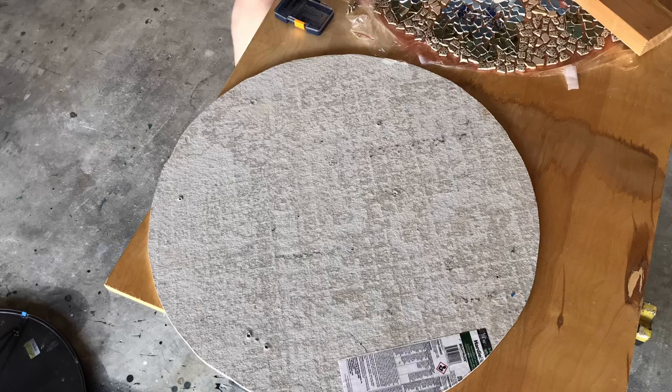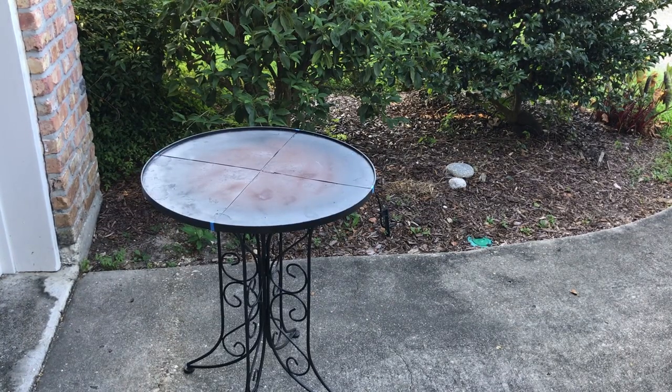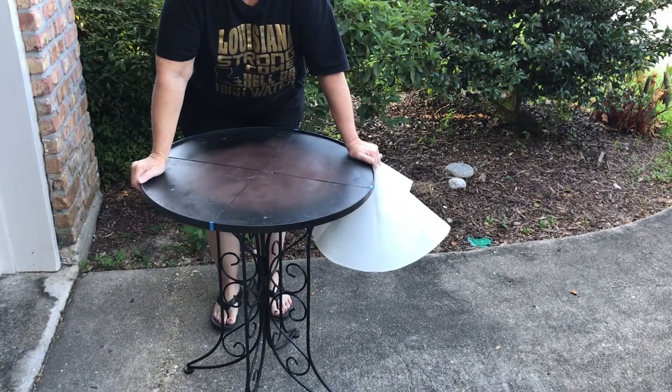It was probably overkill, but I may use the table outside so I wanted to be sure that it was strong and sturdy. You could also use MDF but you would need to prime it first.